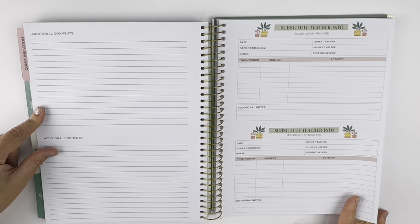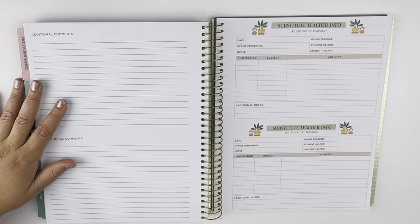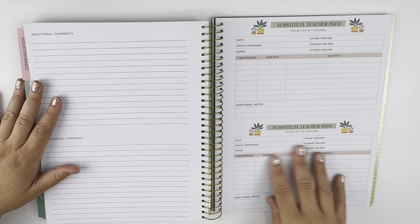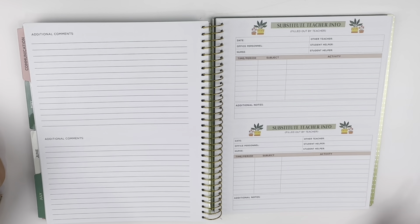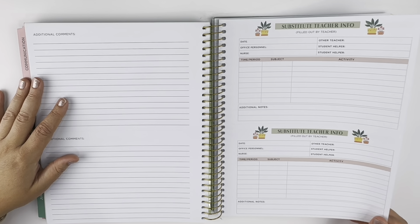There's also substitute teacher info. Again, if you are a public school teacher this works for you, and we can use it for anything we'd like in homeschool — or not use it at all, or just look at it because it's cute. Because it is — it's cute, and the smiley faces, y'all, look!